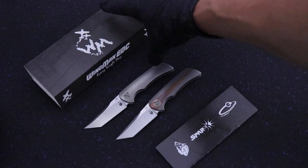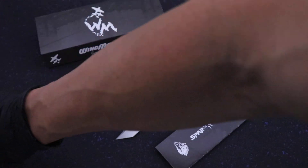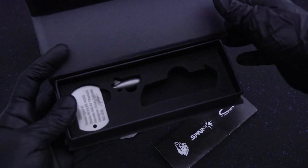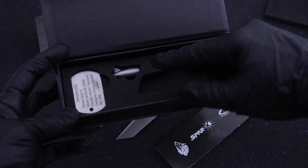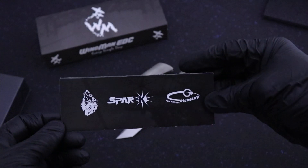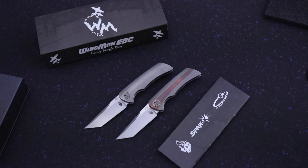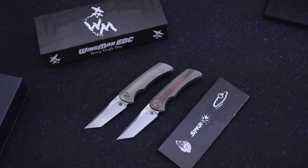eKnives.com — it comes as always with first-rate Wingman EDC packaging. You get the dog tag with all the pertinent info, and you get the propeller tool so you can take this thing completely apart. And then it comes with the paperwork as well. They're going live on the 10th at 12 Eastern. Any questions? 423-525-9477. Thanks.